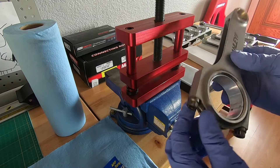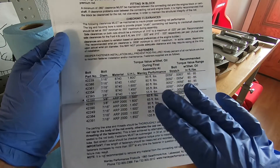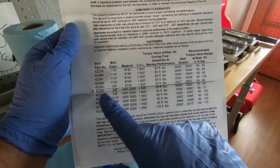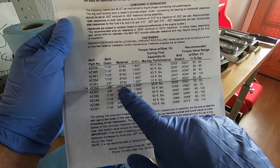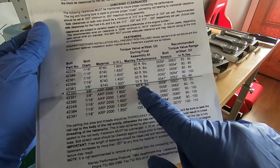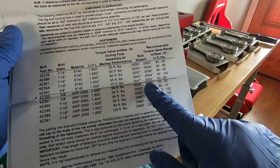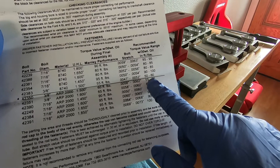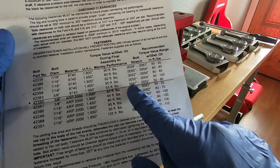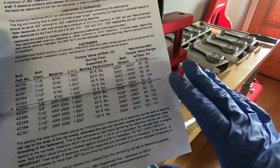These are ARP 2000 bolts. If we take a look at our directions from Manly Performance, it has the recommended bolt stretch for most of their bolts. We're going to be putting in our three-eighths bolt diameter ARP 2000 with an underhead length of 1.500. They recommend 60 foot-pounds with a bolt stretch of 0.0058 to 0.0062, and that should fall between 55 and 65 foot-pounds. Most of the time when I install these it's closer to 65, and I'll show you why.